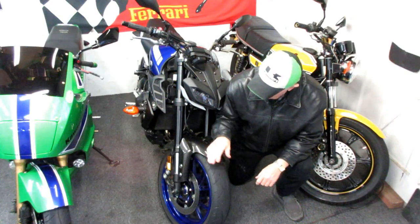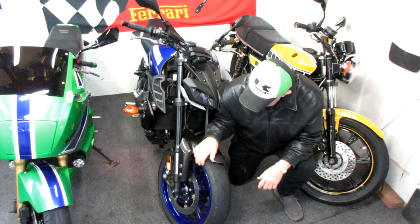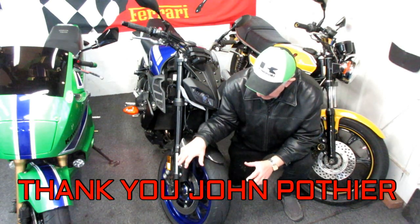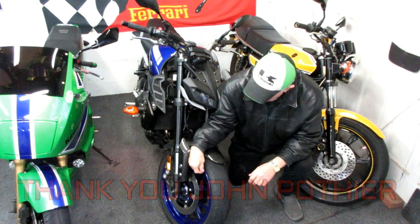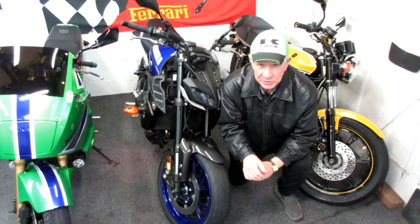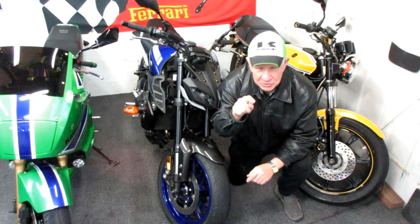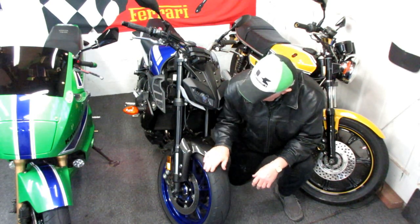Somewhere in the future we may do a set of wheels for this bike. John Pothier and I have both taken computer-generated pictures of the bike and seen what it would look like with gold wheels, silver, black, with an accent stripe. John has already made a photo showing what the bike would look like with black wheels without the accent stripe, and he's working on one with the accent stripe. When they're done we'll share those.